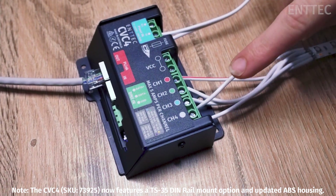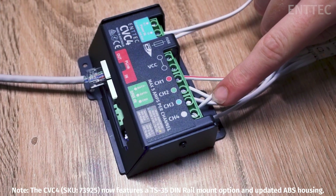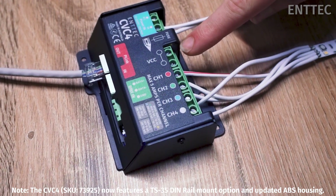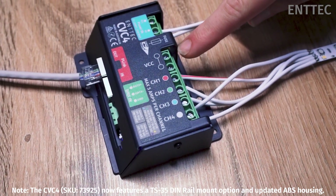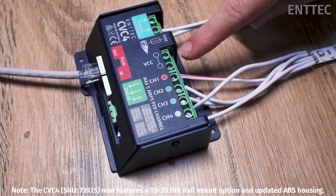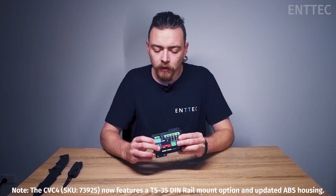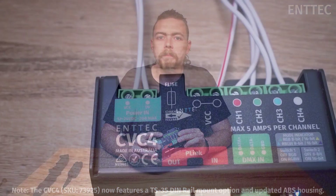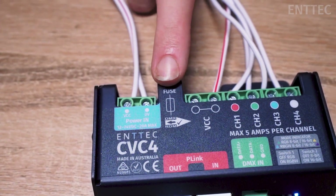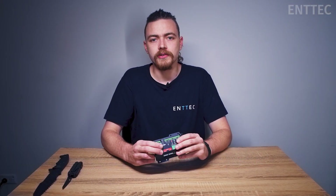The CVC4 has a four-channel output, letting you connect RGB or RGBW LEDs with nice heavy-duty connectors, giving you a current limit of 5 amps per channel with a total maximum throughput of 20 amps. You'll also notice that there's a fuse marking here — underneath is a 20-amp serviceable blade fuse that will help protect your installation in the case of current surges.